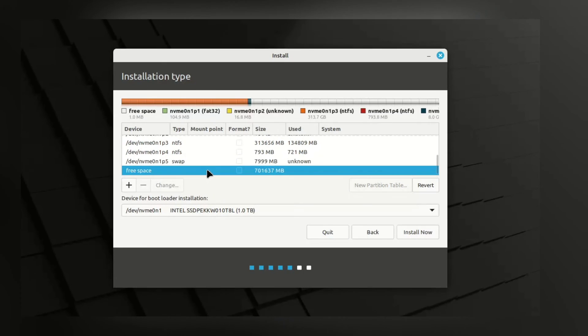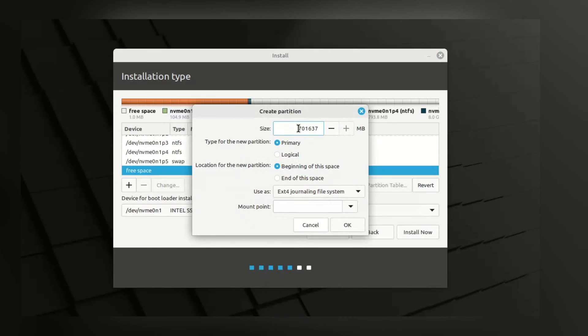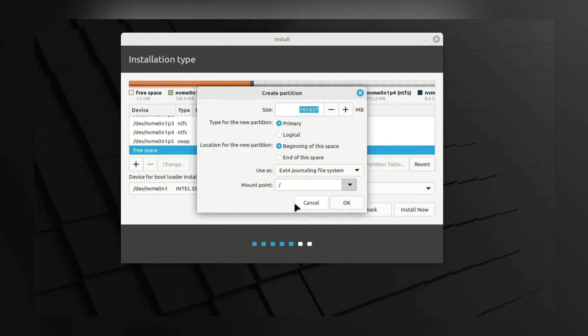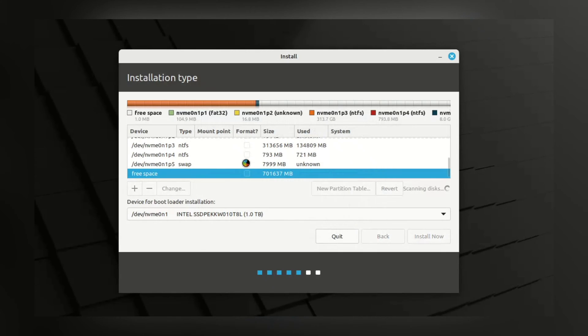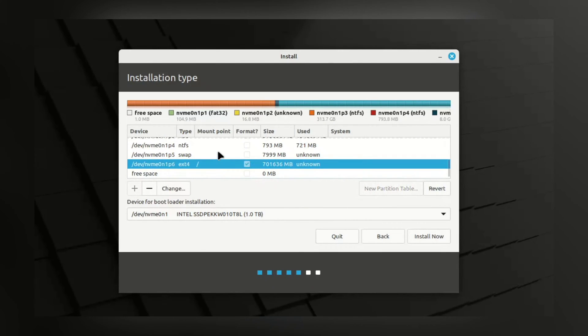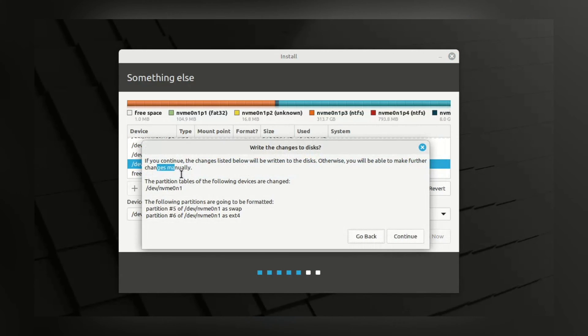Next, the root partition — select the free space and click Add. I am going to allocate all the leftover space to the root partition, and make sure the mount point is set to root. Both partitions are now created. Click on Install Now. We have a list of disk changes asking for confirmation — press Continue to write the changes to the disk.